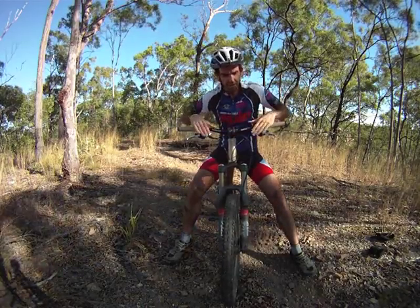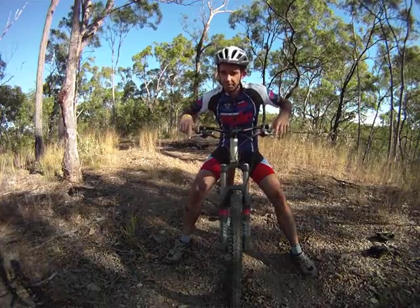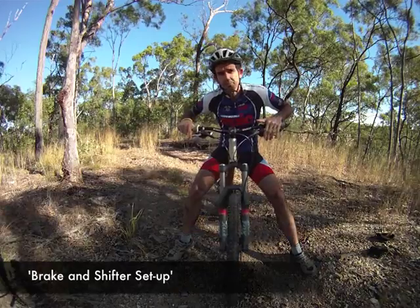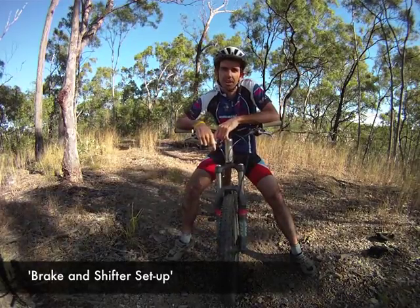Also, if you're not sure how to set up your brakes properly for one finger braking, then go to the website. There's a brake and shifter setup guide there. It's all step by step and really easy to follow.